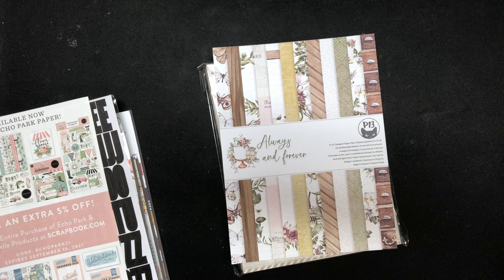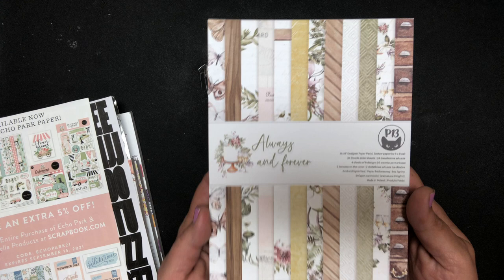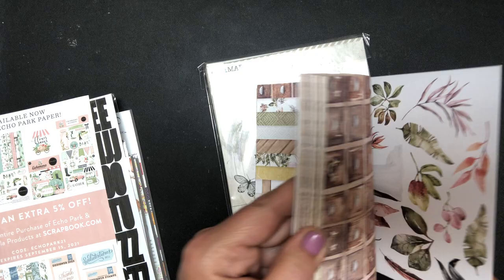Hi, it's Jen. I hope this video finds you well. I have another paper haul from scrapbook.com. These are more like collective hauls because I've been making purchases and now I need to get it all put up appropriately in their spots. I wanted to share because these are some gorgeous papers. First off, this is a P13 paper pad and I got this as a freebie a couple weeks back, maybe a month ago. It's super pretty.